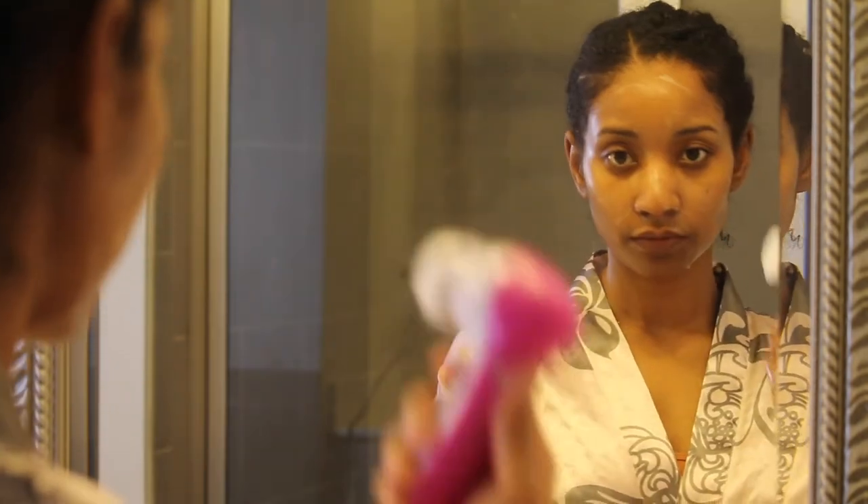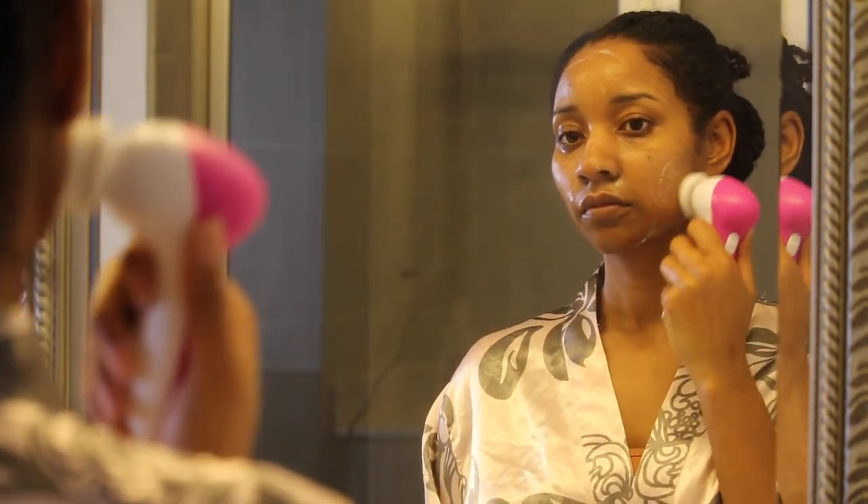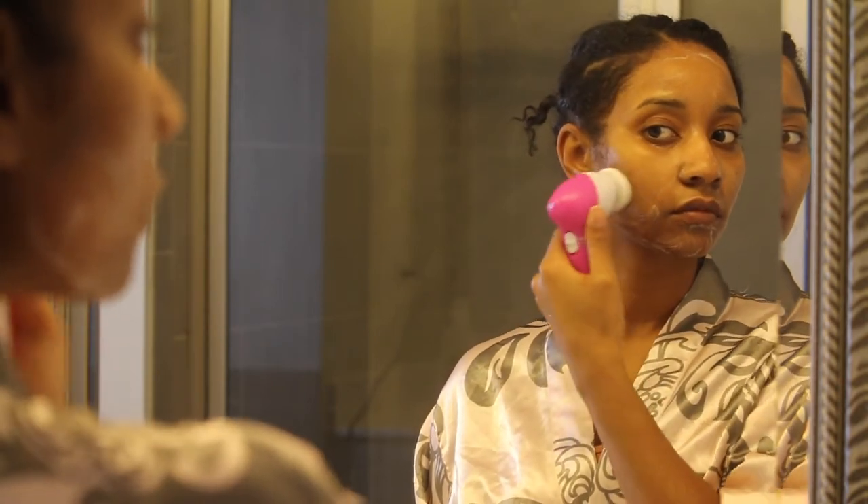Before I wash this soap off, I use my facial brush and I go ahead and use that all over my face, because it helps to break down any kind of dead skin or anything that's on your face.